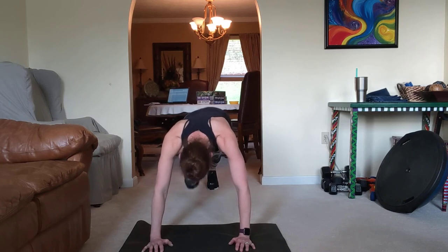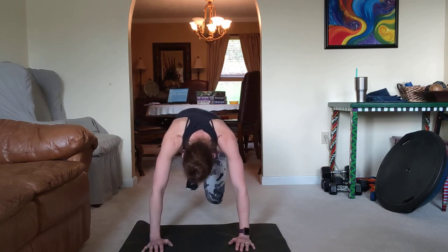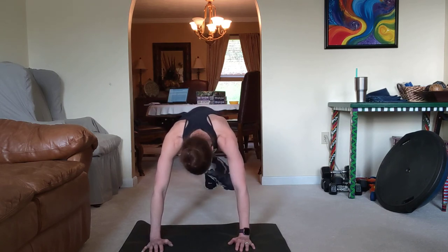Here we go. Four. Good. One more time. Four. Three. Two. And four. Through.